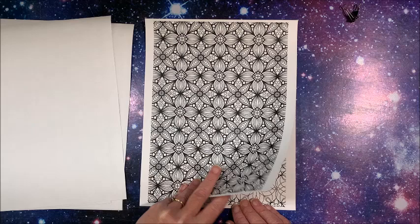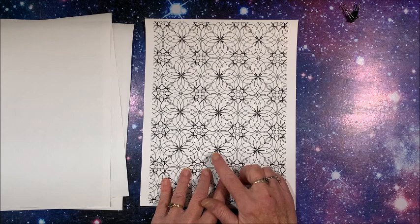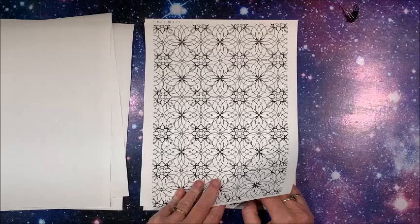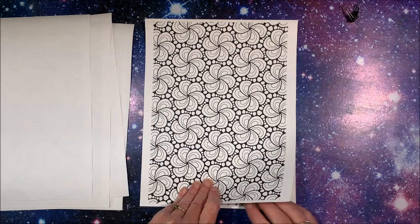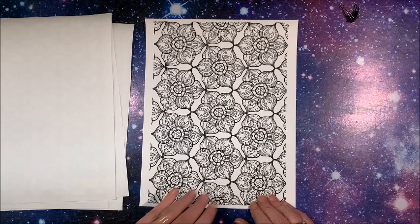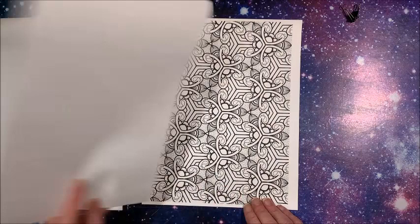Some of them you'll notice have thicker lines and then some with thinner lines. Those of us who like using alcohol markers prefer the thicker lines versus the thinner lines. This would be one I'd definitely use my gel pens on — this could be a combo. Here's one with thicker lines — this would be a good one for alcohol marker. Here's a more detailed one. I like this too, I like them all!